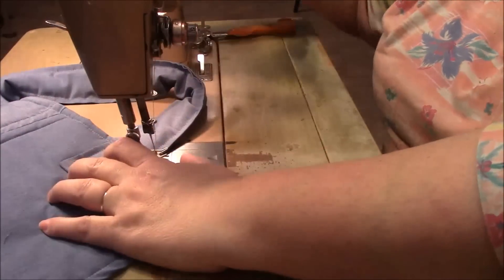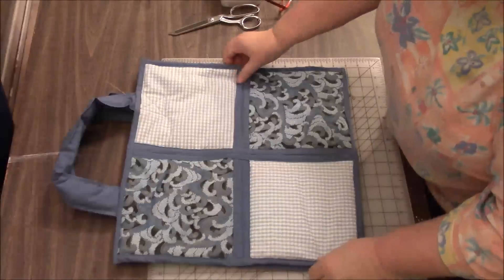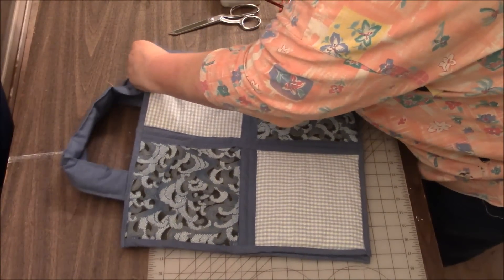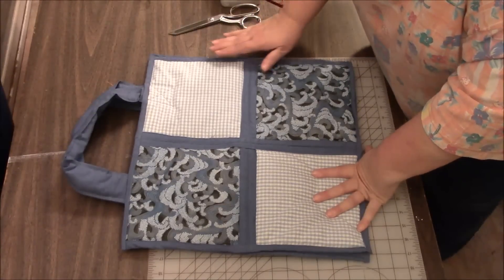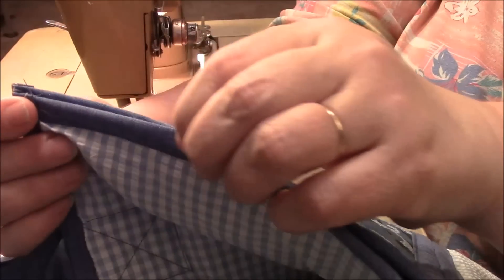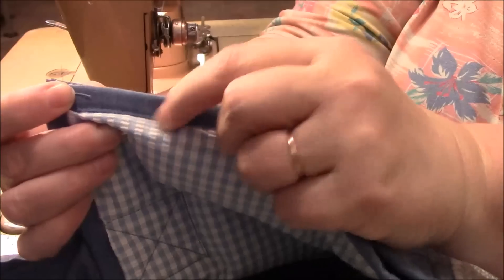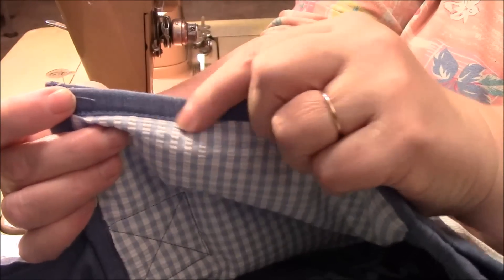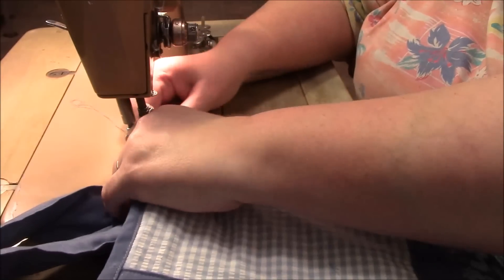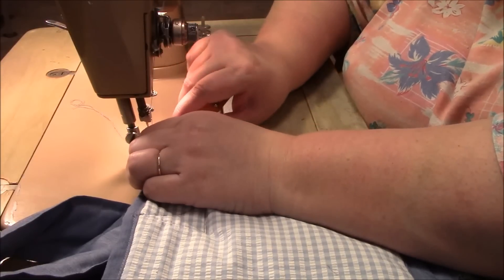Now we only have one final step. I'm going to put these like so and I am just going to stitch down, across, and up, and I will double stitch it just so it really is secure. I've decided I'm going to stitch on the outer edge first — that way I can really make sure they match up pretty good, and then I'll go around the whole thing again, stitching on the line where the binding stitch is. It's so hot in here. I'm going to turn the heat down. I'm just going to go as close as I can.